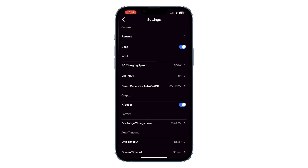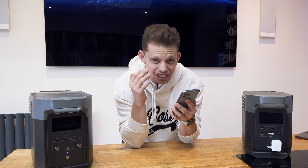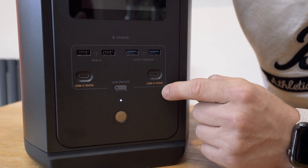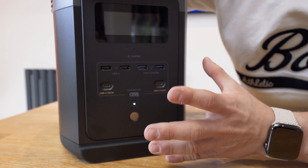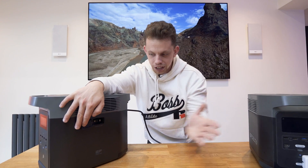We can also go into the settings and change a whole load of stuff, including the AC charging speed which can go all the way up to 1,200 watts — and this thing will charge from 0 to 100 at 1,200 watts in around an hour, which is insane. You can also plug in USB-C to USB-C and get 100 watts of power from this without having to go up to 240 volts. If you need more power down the line, you just buy another EcoFlow battery, hook it into this one and off you go.